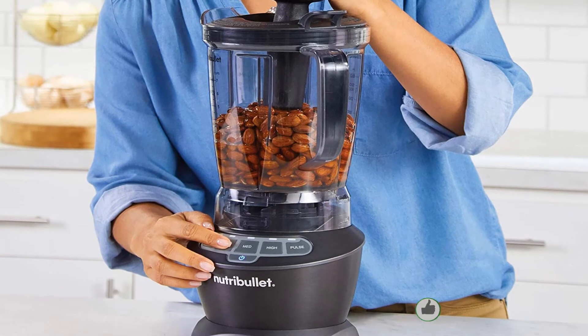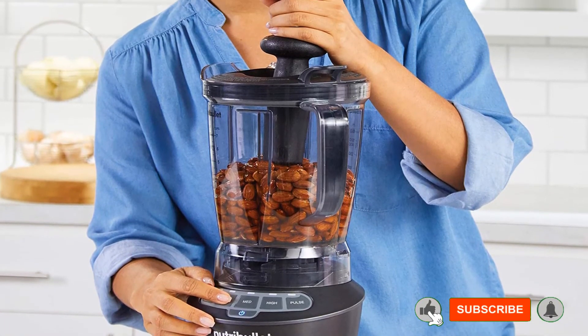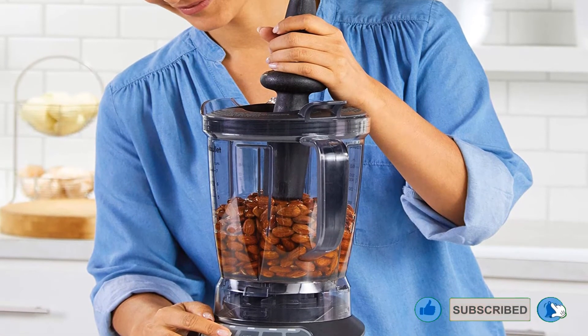Pros: immense 64 oz pitcher, included single-serve cup, removable dishwasher-safe blades. Cons: lax presets.